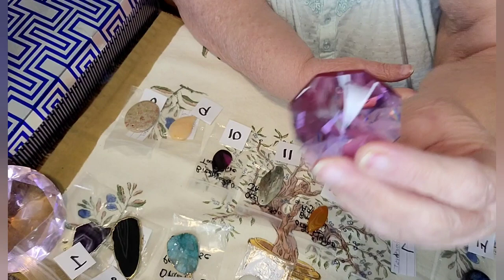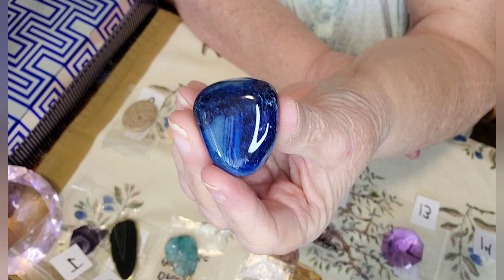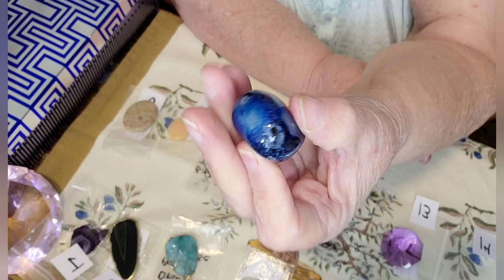And number fourteen is just a sodalite tumble — good size. There's the other side of it. Very wide. But this is a sodalite.